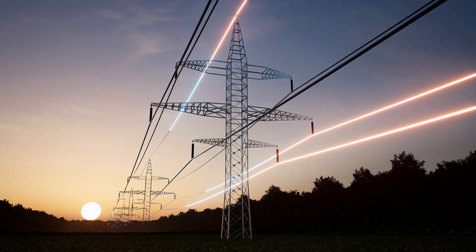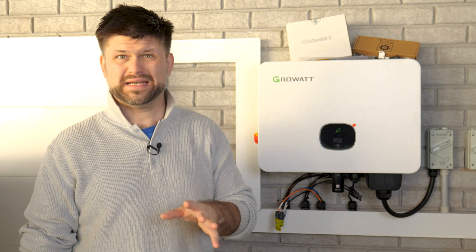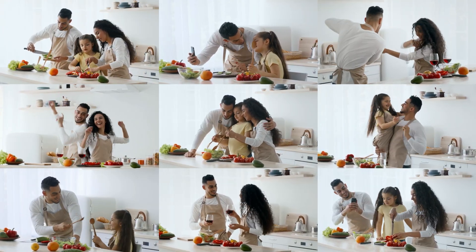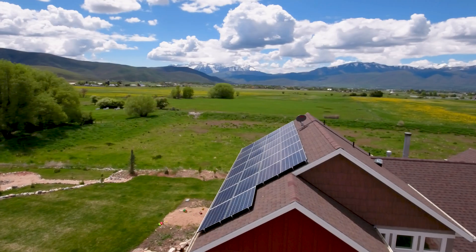Add a 20% buffer to handle surges — when the heater kicks on or the oven is heating up — and you're getting to around 11 kilowatts, well beyond a 10 kilowatt inverter's capacity. In reality, most homes don't run everything at once; people naturally stagger big loads. If you have a larger home with multiple aircons, electric underfloor heating, pool pumps, or an EV charger, you might consider at least a 10 kilowatt inverter.